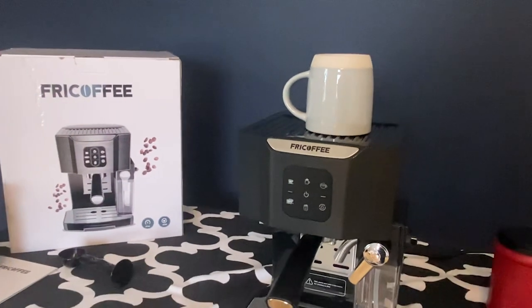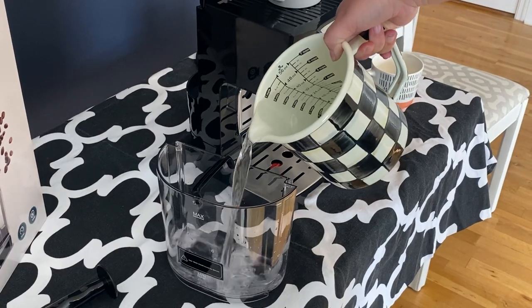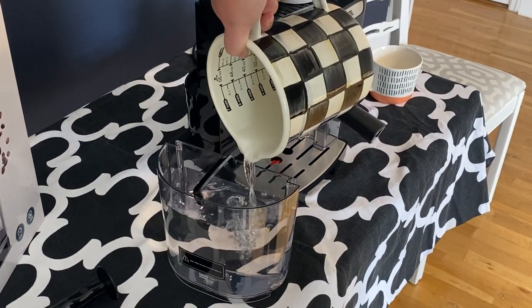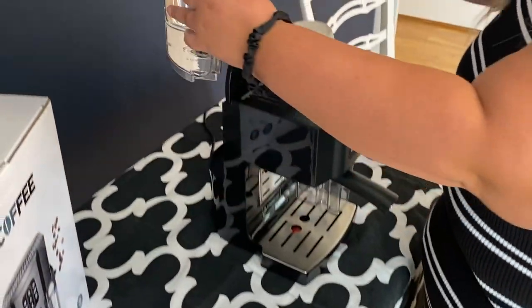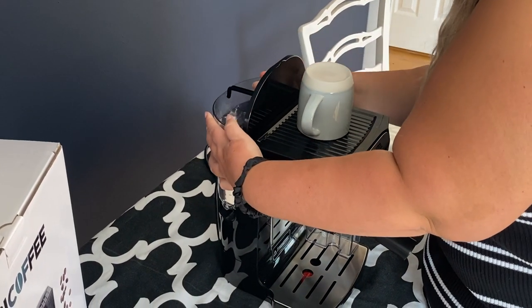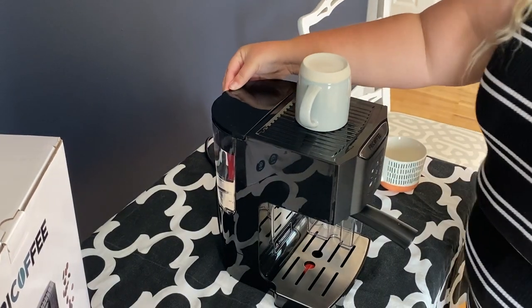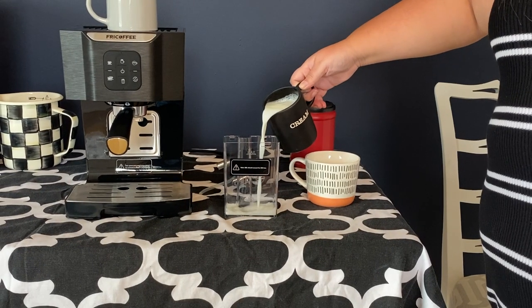If you're looking for an espresso machine that does it all, look no further. You need to check out this Fried Coffee espresso machine with a built-in milk frother. It comes with everything you need to make delicious cafe-quality coffee in the comfort of your own home. This machine is super user-friendly and allows you to make a single or double shot of espresso, cappuccino, or latte at the touch of a button.